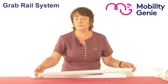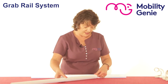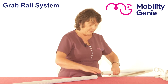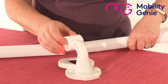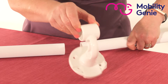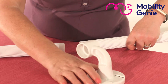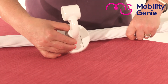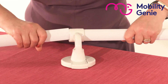For example, if this 800 millimeter bar wasn't long enough and I needed to attach it to another rail, I would use the tee piece. You'll see the holes for the screws, and there is a cover that can go over those holes so the screws are not seen. You then attach one grab rail onto the other.